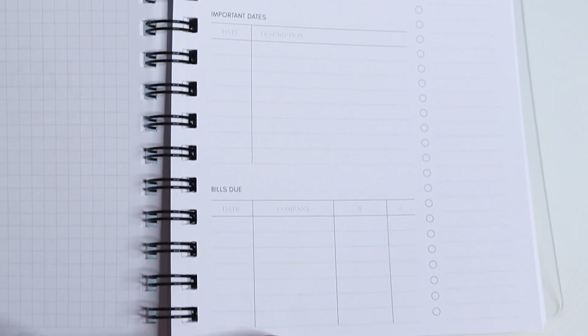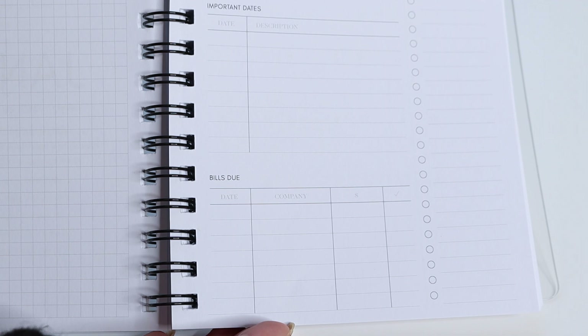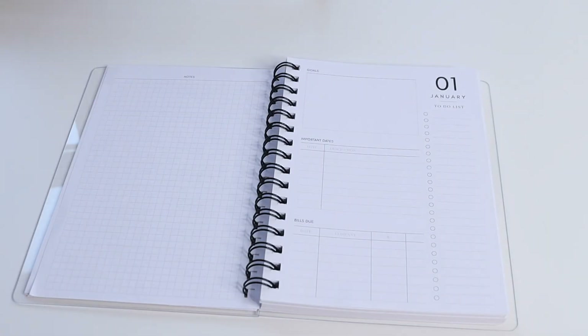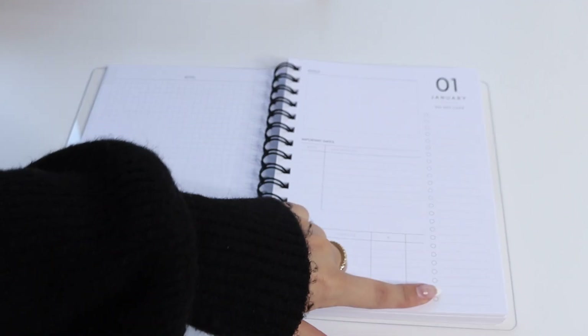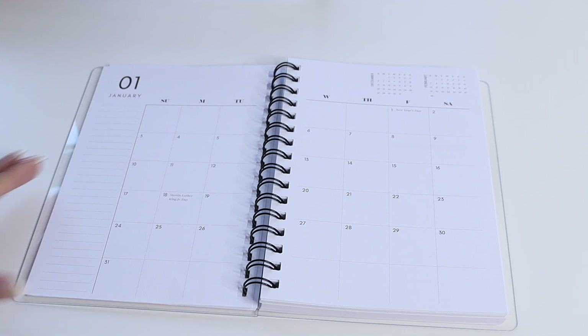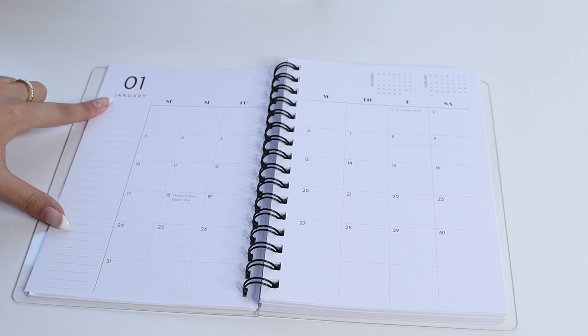Below that you have bills due, which has date, company, amount, and a checkbox for whether or not it's been paid. You also have a long monthly to-do list.